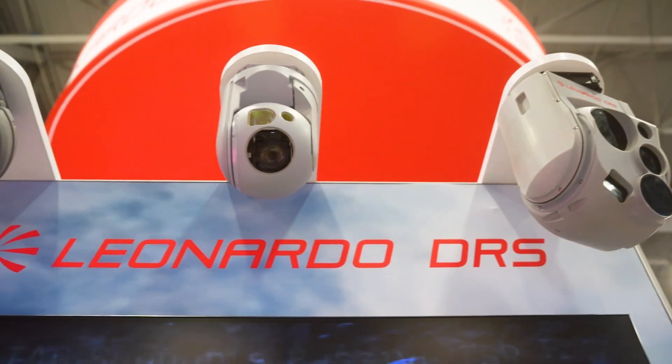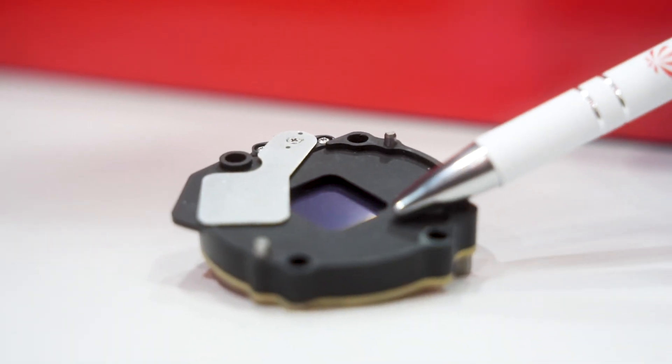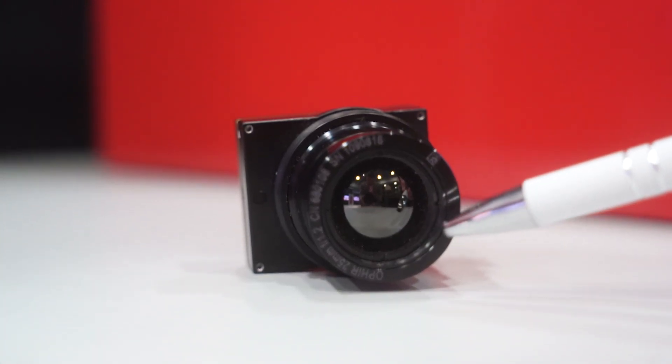The STAG product line is on display here. We have a family of gimbals ranging from a four pound, five pound, and an eight pound. Our niche in this market is a very modular, size-weight-power optimized gimbal for small tactical UAV applications. They all have DRS camera cores in them — DRS is a market leader in the camera core business. We also have a laser designator line of gimbals, which is market leading particularly in the smaller form factor, so having a five-inch gimbal with a laser target designator is pretty groundbreaking.